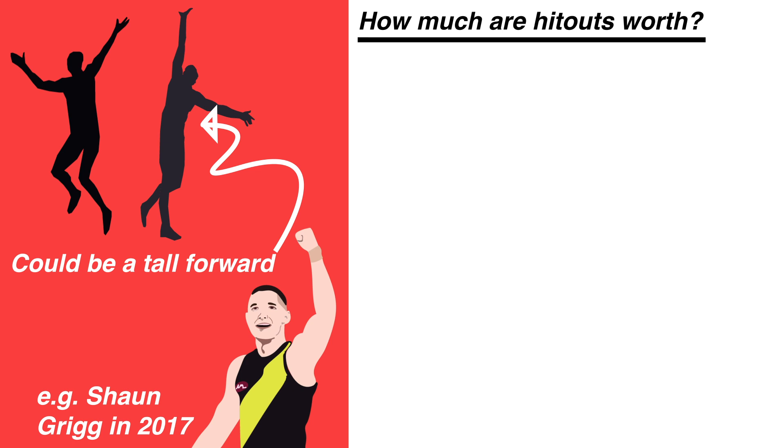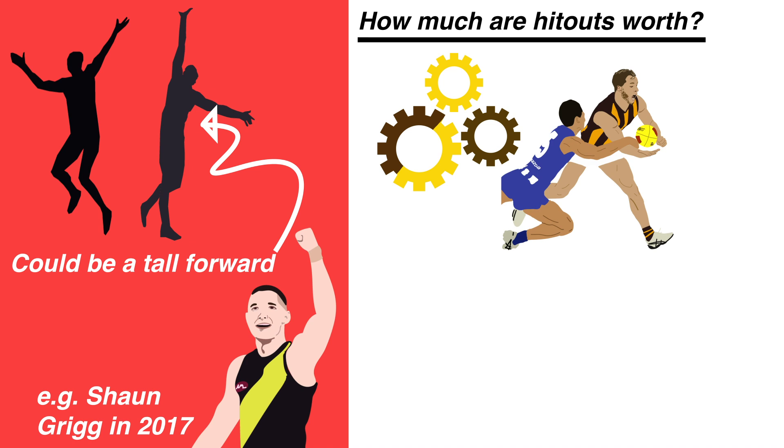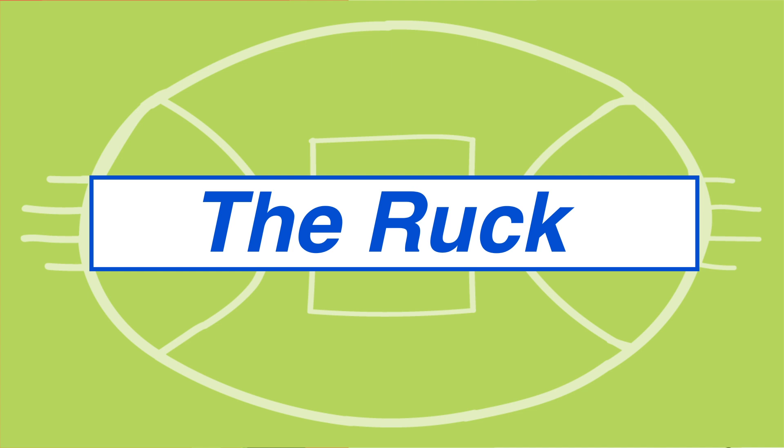Realistically it can depend on what your team's system is. If a high emphasis is placed on winning the clearances and gaining first use of the footy then of course a good tap ruckman will give you a better chance of achieving this. But if your side prefers to rebound off half back and you don't mind if you're not winning the clearances, then a ruckman who isn't as strong in the ball up but moves well around the ground may be preferred in some cases. So if you're watching your team's midfield run out of the centre with ease, or it seems like you always have an option down the ground, the hard work being put in by your ruckman could be one of the key reasons why.